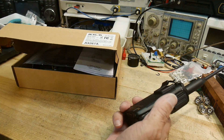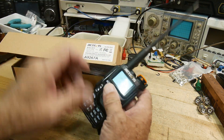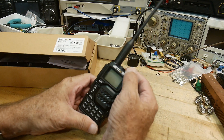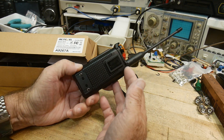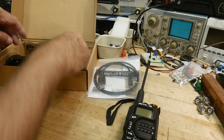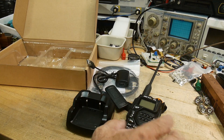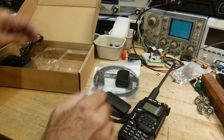It is a dual-band HT ham radio, 5 watt. It's got a nice form factor, a big display, and a big giant knob on the front, so that's kind of nice — easy to grab hold of and find. It does come with all the accessories: the manual, the programming cable, charger, belt clip on the back, drop-in charger, and the antenna.